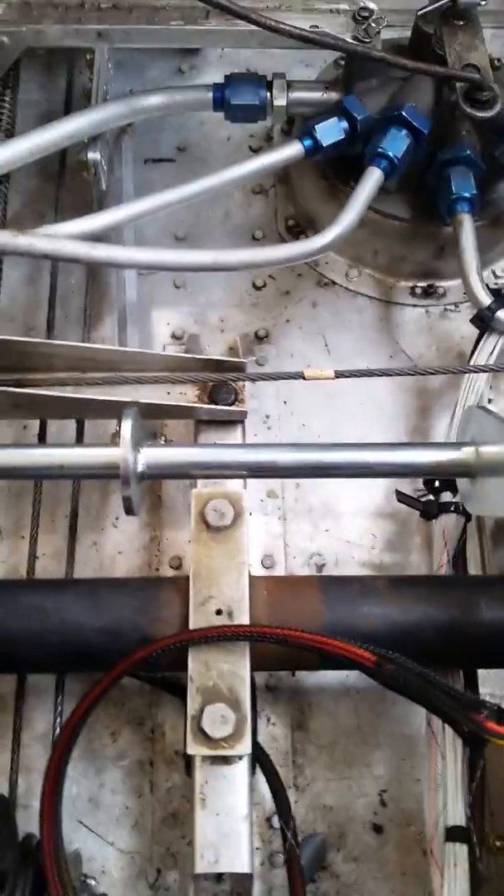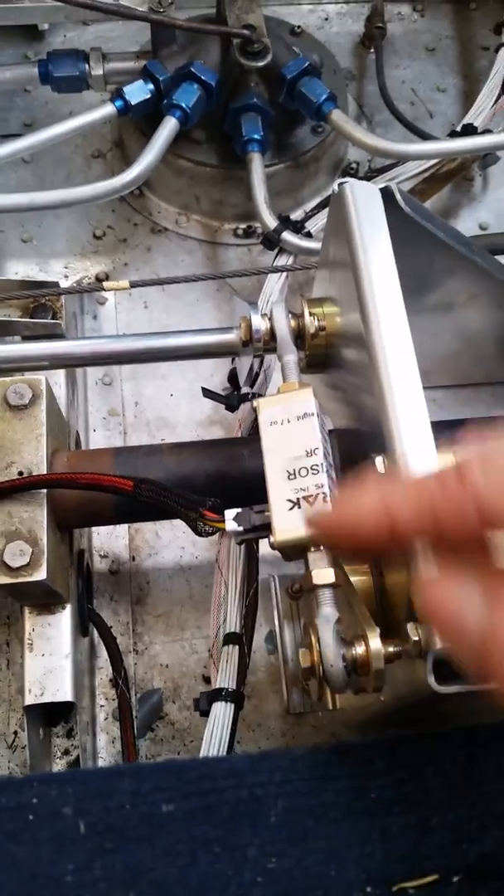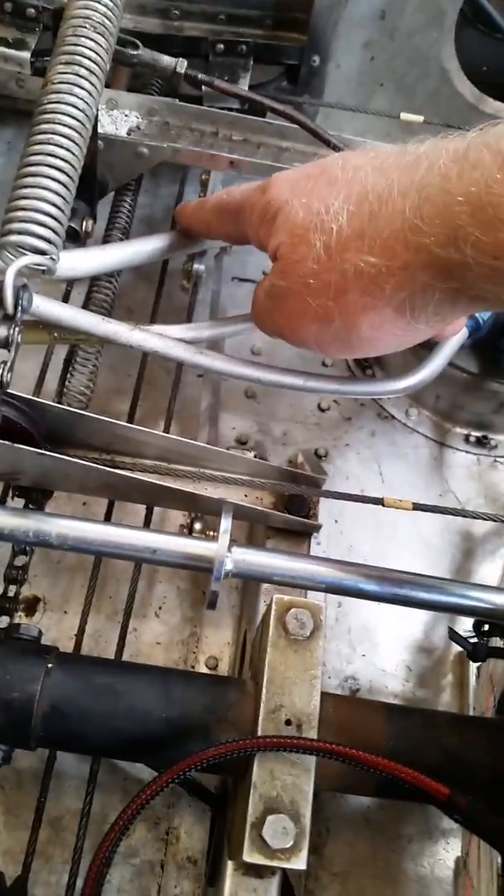We found it a little bit unclear as we were doing the final installation. What they were talking about is as we positioned this bracket with this arm in place,